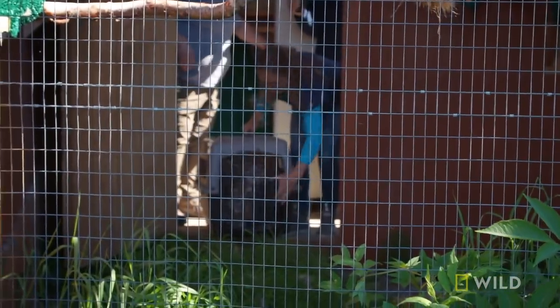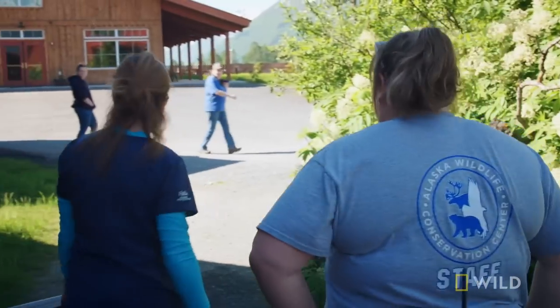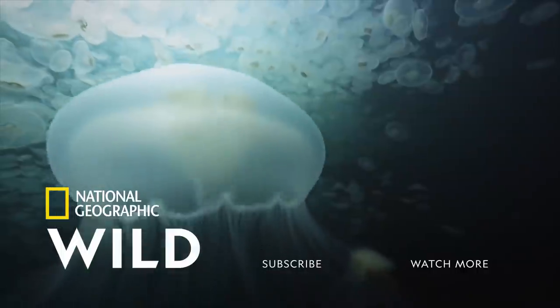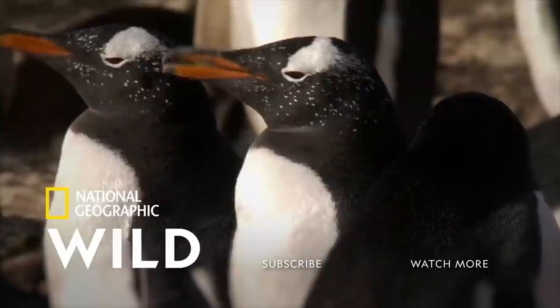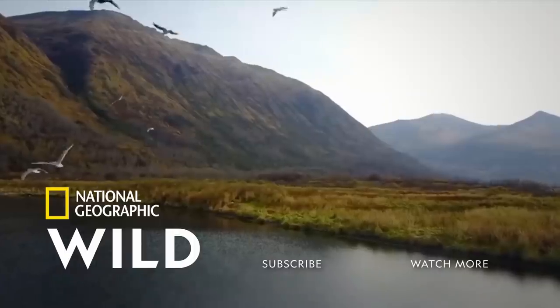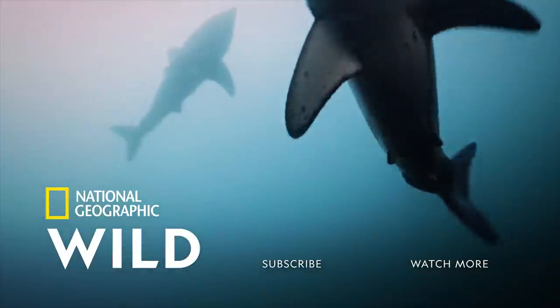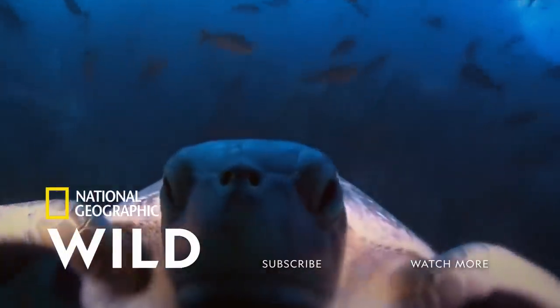He didn't even poop in your crate — how nice. All there. Finger check. High five. At least there's five to high five with. Let's get up. Bye-bye.